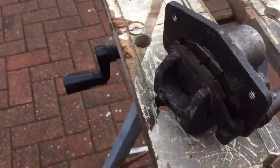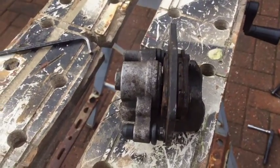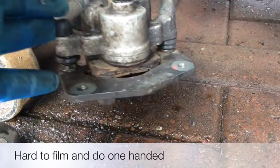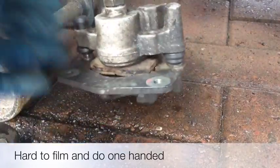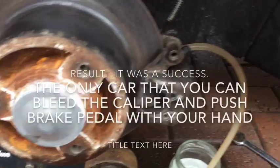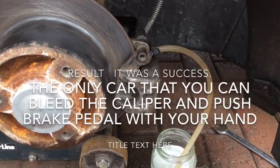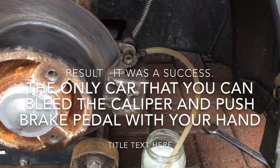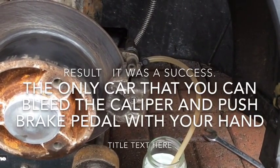That's the brake caliper ready to go back on. Now I just need to screw the caliper back on. Once the caliper's back on, make sure you fully tighten all the bolts, and then finally bleed it. I've loosened the bleed nipple and I'm letting gravity do the work, then I'll pump the pedal a couple of times to clear any air bubbles, and that should be it.